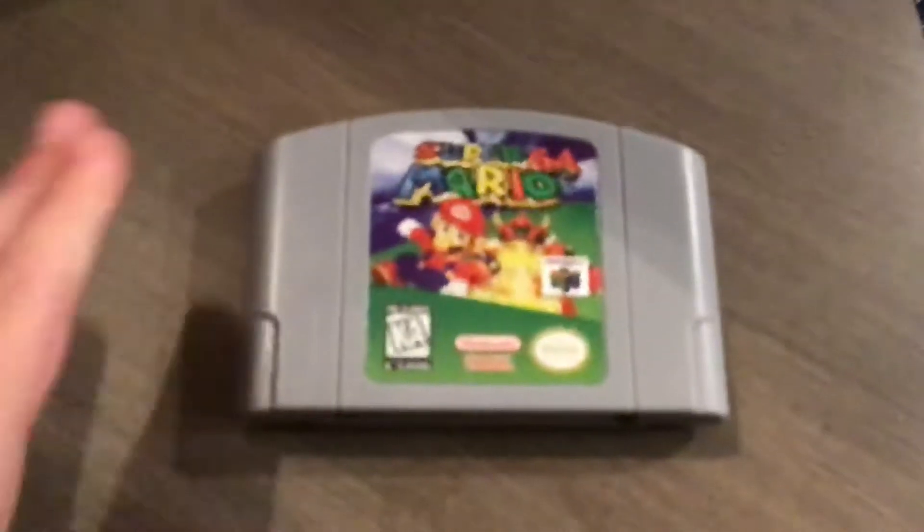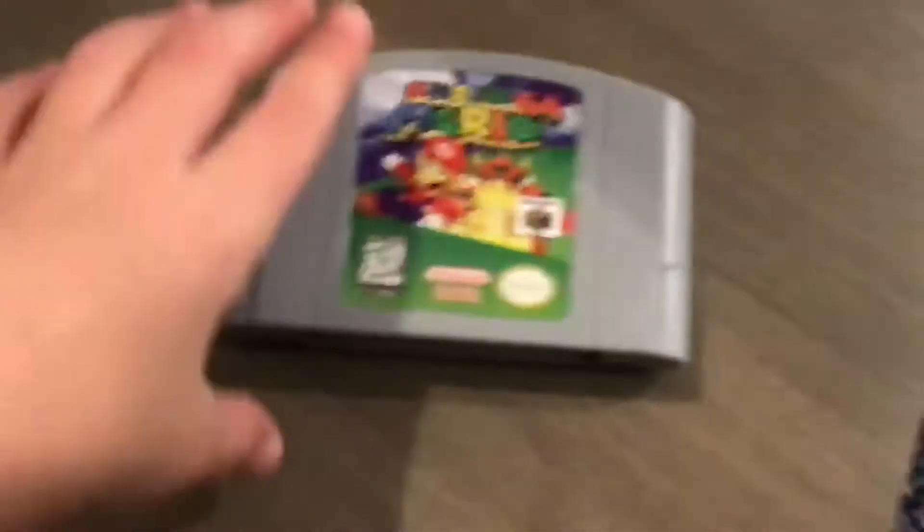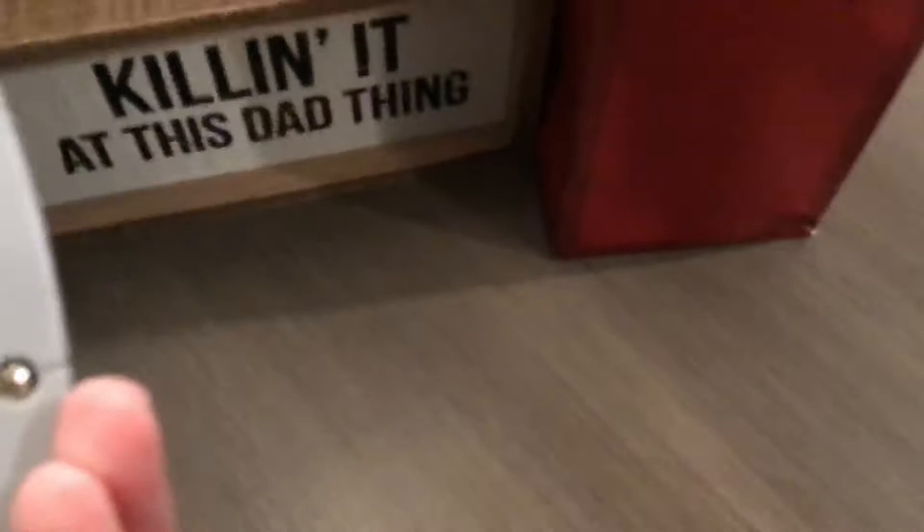Hey guys, so I got MAR64, but I don't know if this is a reproduction cartridge. This is the pin connector — it's really glossy, looks really good, looks brand new actually.